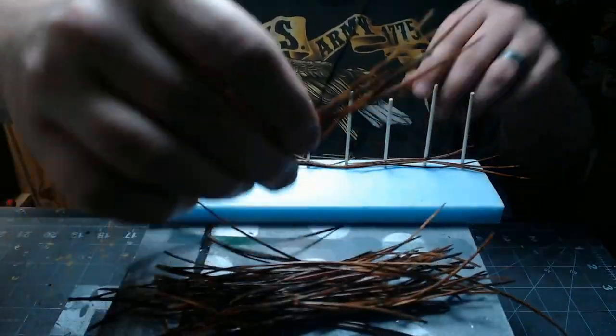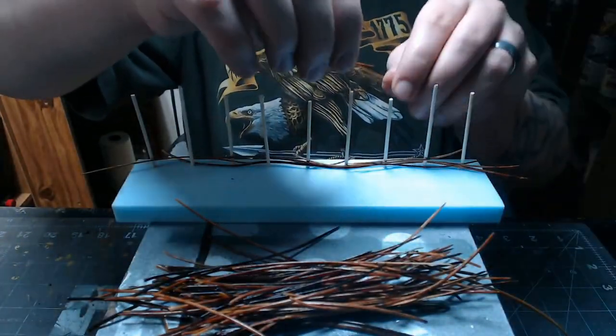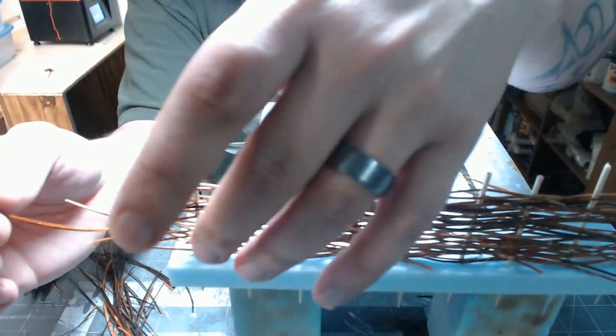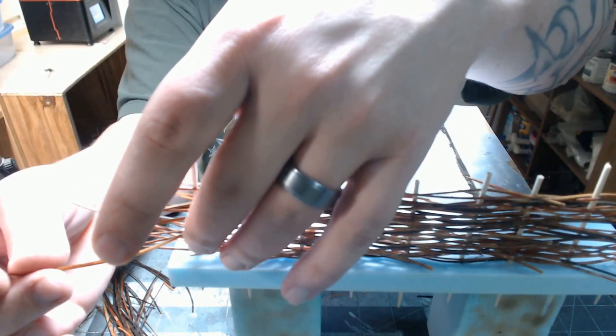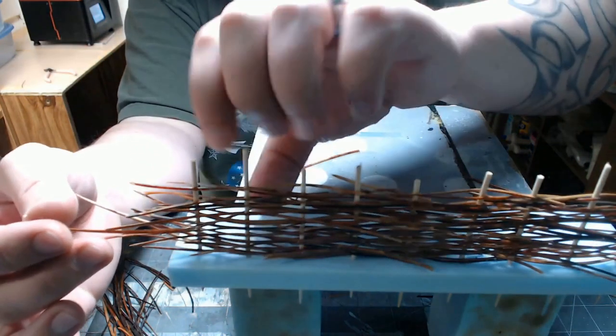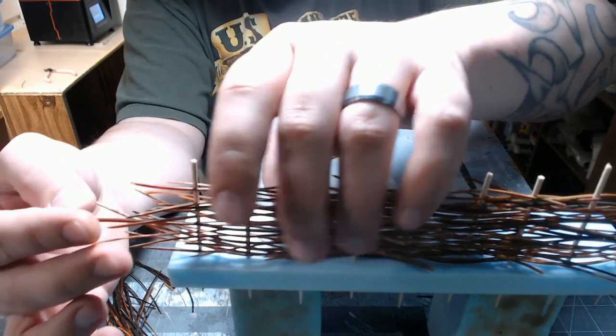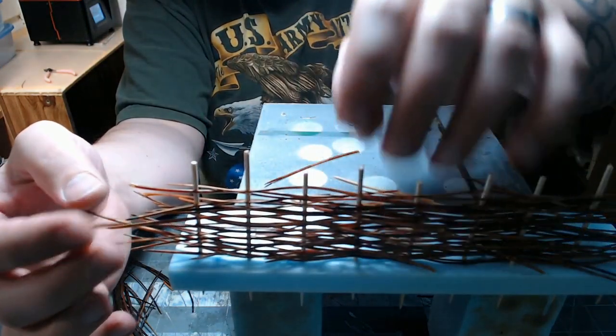Once you get them all done, you can go through and make sure nothing is sticking out strangely or fill any holes. The ends tend to be the thinnest on the weaving, so you can make it one toothpick wider than you actually want your fence to be, or you can wrap it back around like a basket weave, or just stick some more pine straw in there to thicken it up.